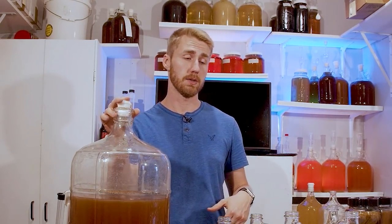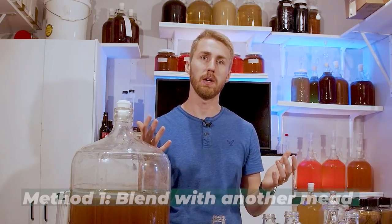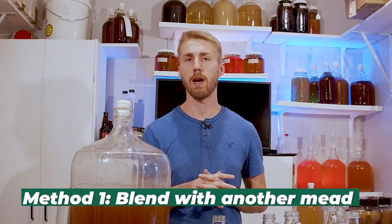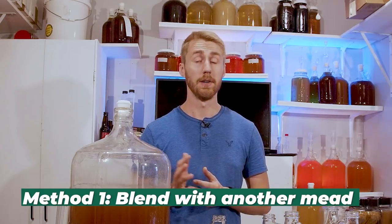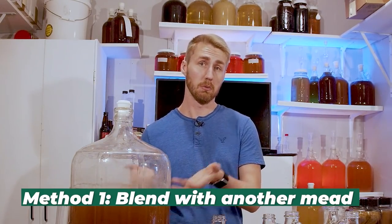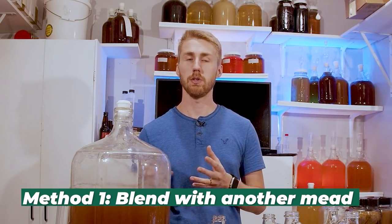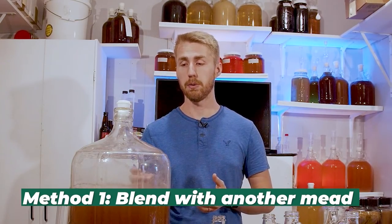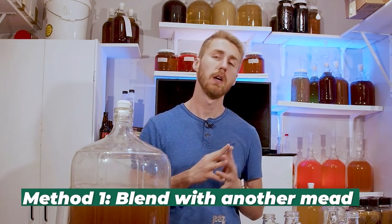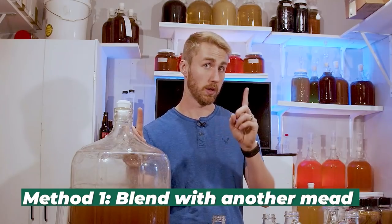I have four ways I can do this. Method number one will be to take and blend it with another mead. So let's say you have a traditional mead or another mead you want to blend with — you just literally take part of it and mix and match your ratios. You could do 50-50, or just put a little bit of the too-sweet mead in. That's method number one.